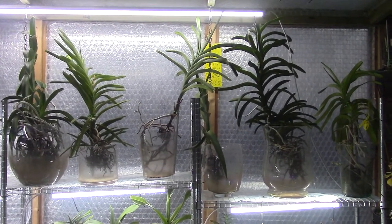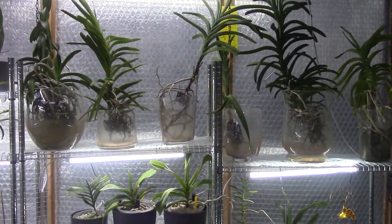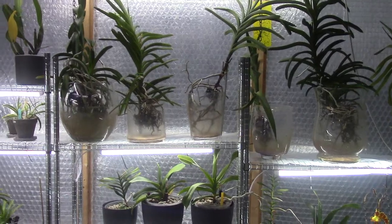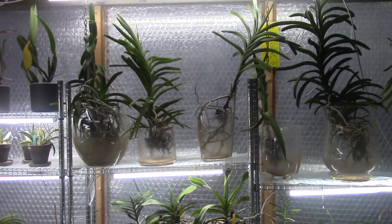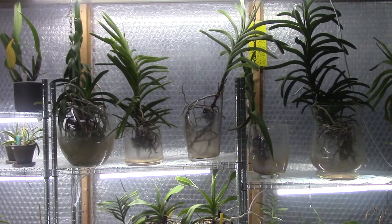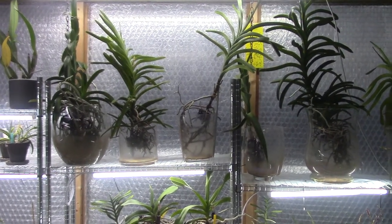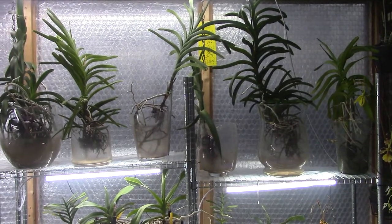Hello and welcome to the Arkhead Saga. Welcome to another Kerkelab. This is a Kerkelab update for me about the Vanda Denisoniana. But before I talk about my Vanda Denisoniana, I would like to mention the other participants for this Kerkelab.